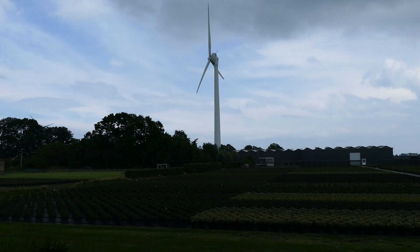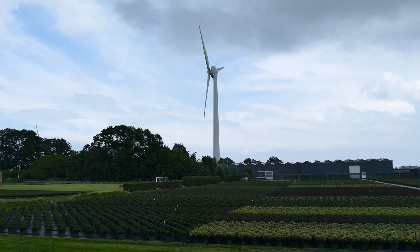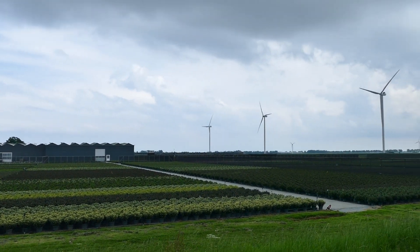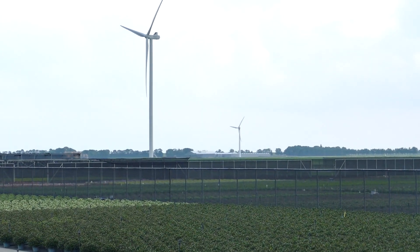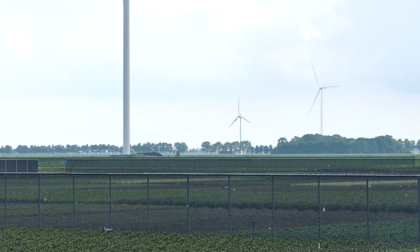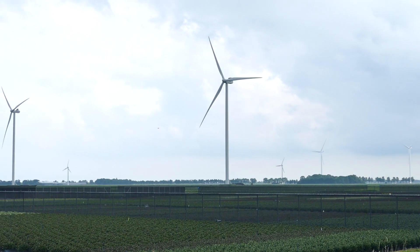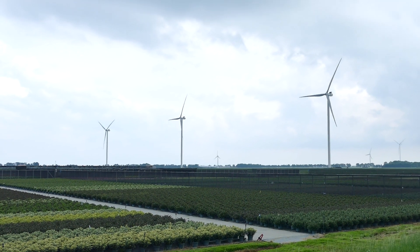It belongs to this property — I think it's a flower farm, a tulip farm. There are actually a few of them: another tiny one back here, and another one a little bit further over there. It's quite impressive to see the difference in size between this little guy and the V126, which are all part of the Wierchingermeer wind farm.